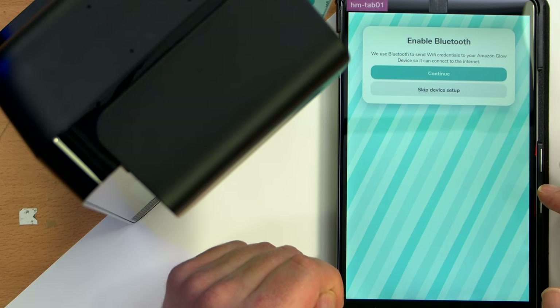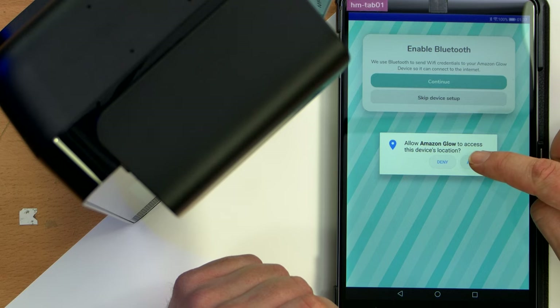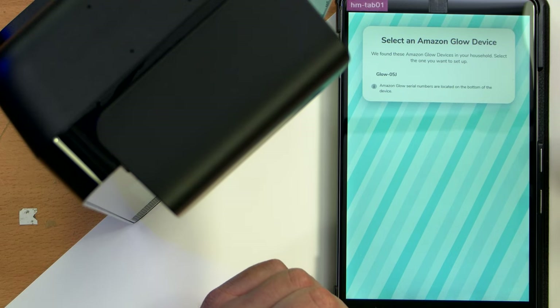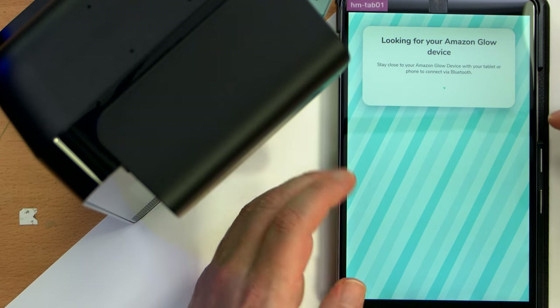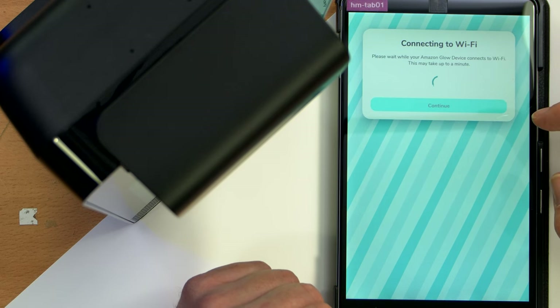Start device setup. Enable Bluetooth. Continue. Connect to your device. Continue. Allow it to access my location — why does it need my location? Every single app nowadays needs my freaking location. Select the Glow device — how many Glow devices do you think I have in my house? I'll put it on my guest Wi-Fi just for fun.